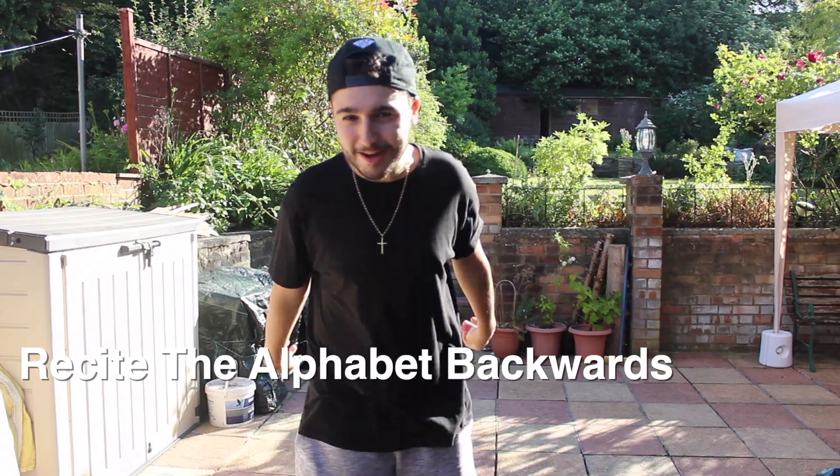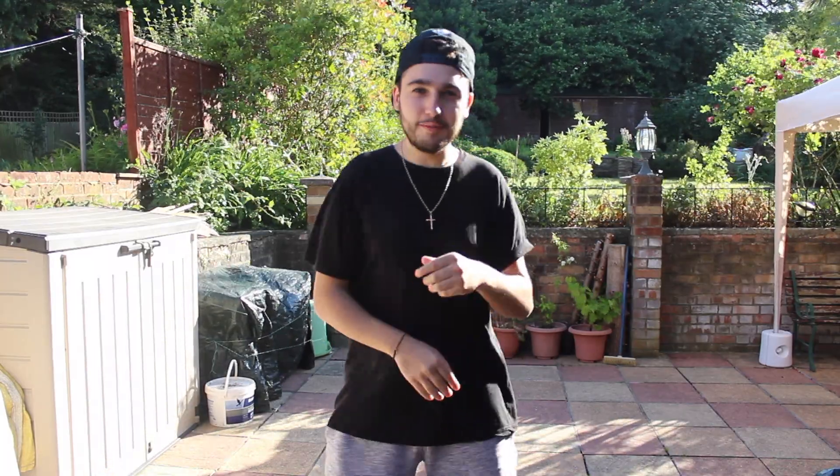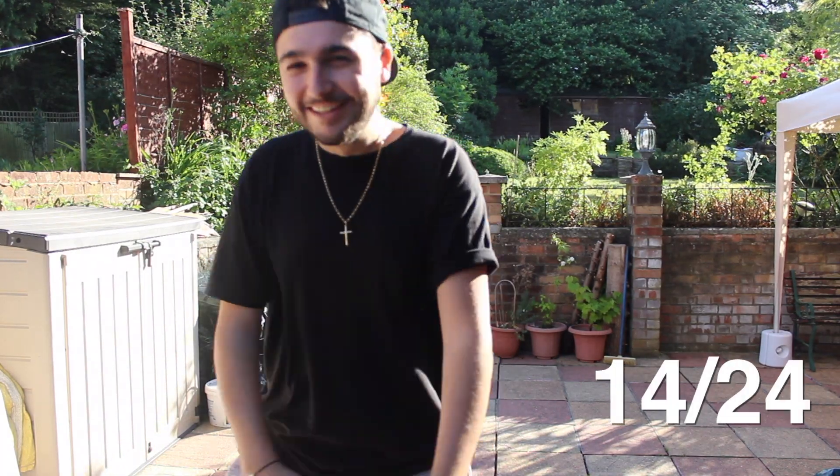So I'm going to do the alphabet backwards. Are you ready? Z-Y-X-W-V-U-T-S-R-Q-P-O-N-M-L-K-J-I-H-G-F-E-D-C-B-A. Yes! Alright.